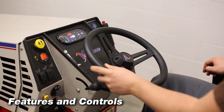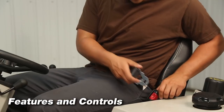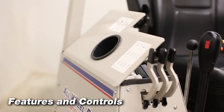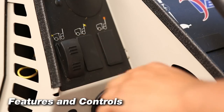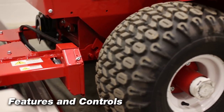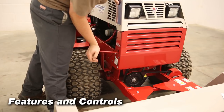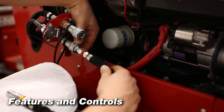Power steering, fold down roll over protection system or ROPS, seat belt, 6 gallon fuel tank, storage box, cup holder, 2 inch receiver hitch, light switch, and seat slide lever.